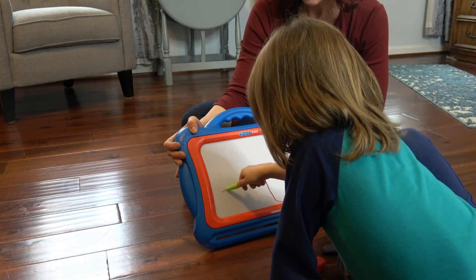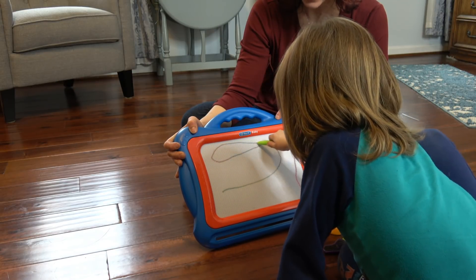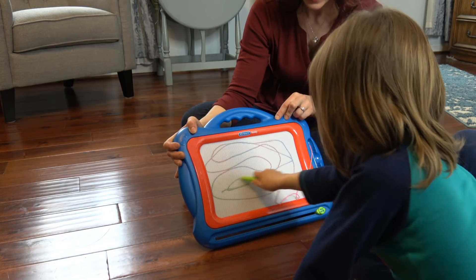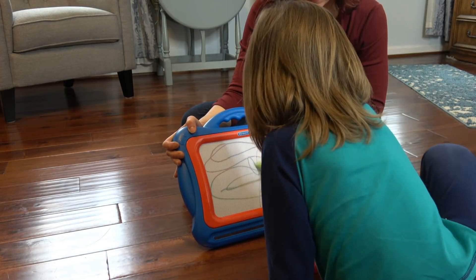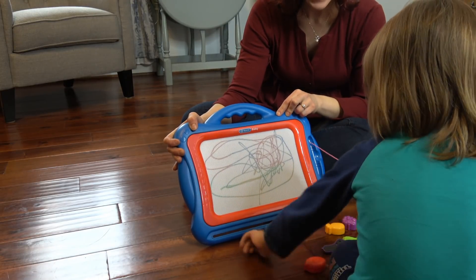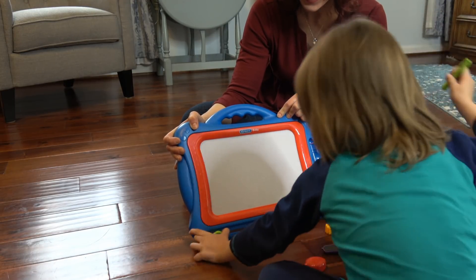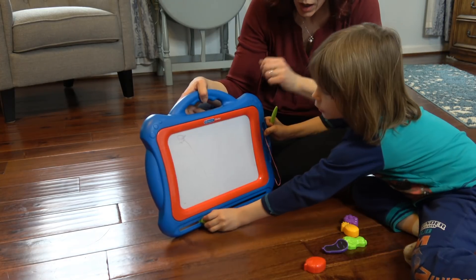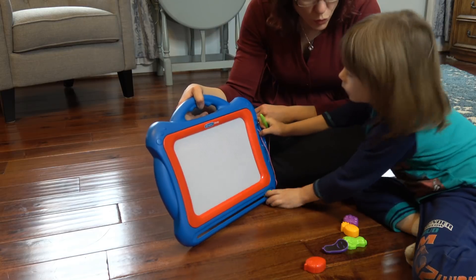It draws different colors in a line — rainbow colors. A little abstract art. I make blue toes on my leg.